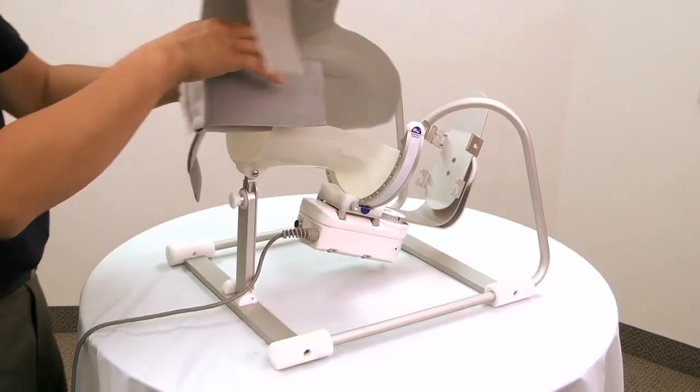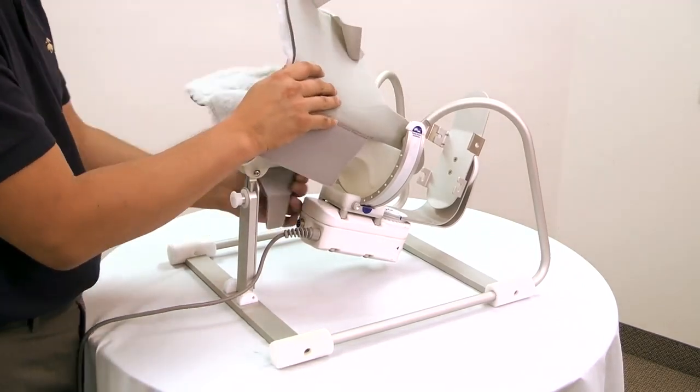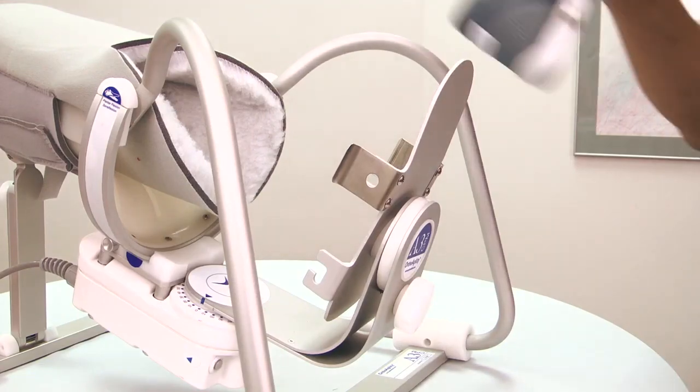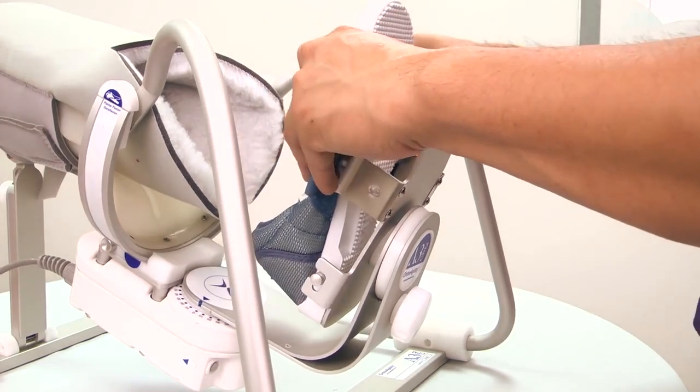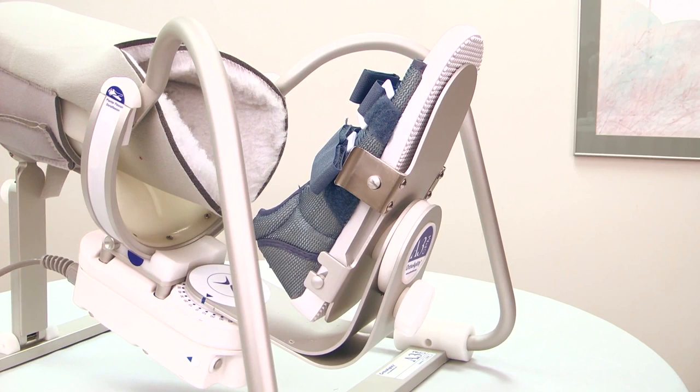Next, attach a new patient kit. Slide the lower leg soft goods onto the leg shield and the hand soft goods over the patient on-off button. Then attach the orthopedic shoe by engaging the rear shoe posts into the rear slots and the front shoe posts into the front slots. Now we're ready to fit the unit to the patient.